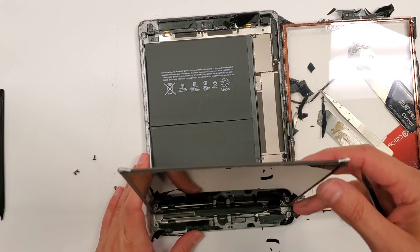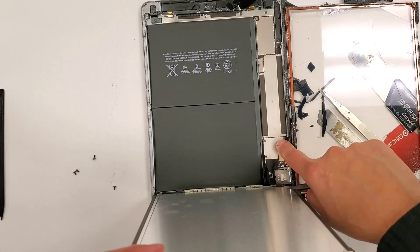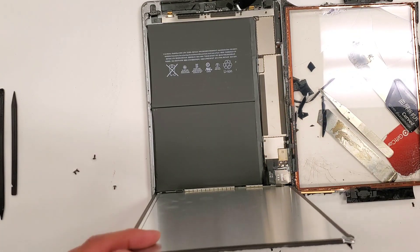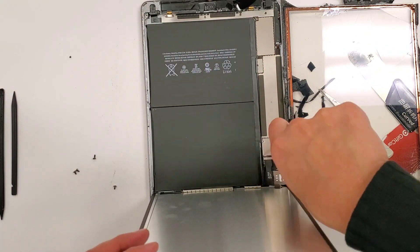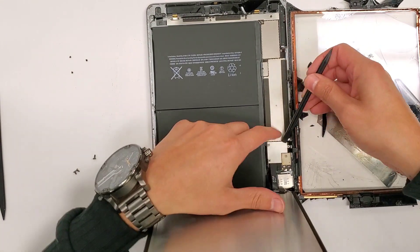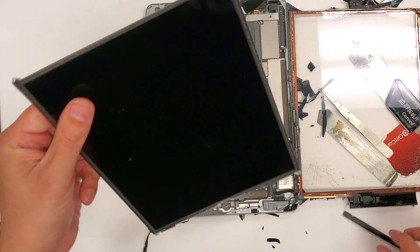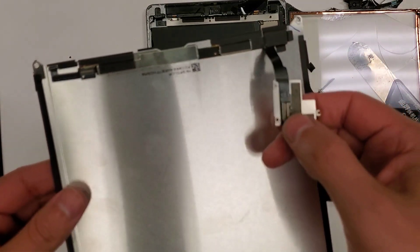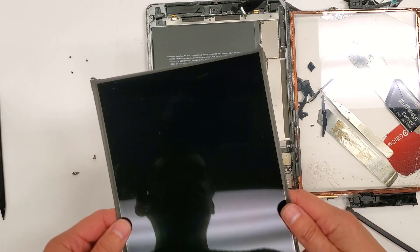So then as you see, when you lift up this LCD display, you can see that there are three more screws right here, and this is where the connections pop in right here. So let's just undo these screws. Now you can see this display screen — the pop-in connection right here. So we can just set this aside.